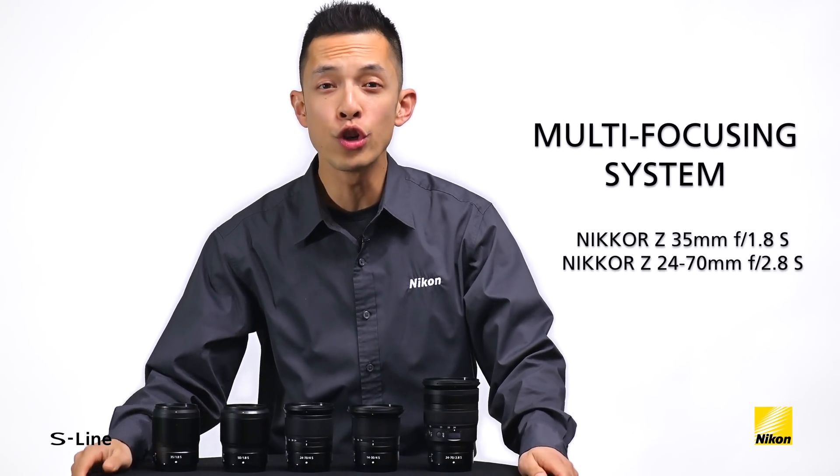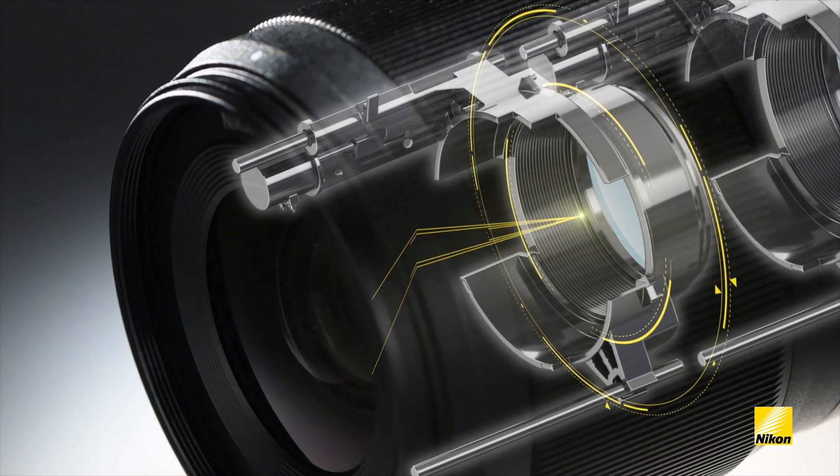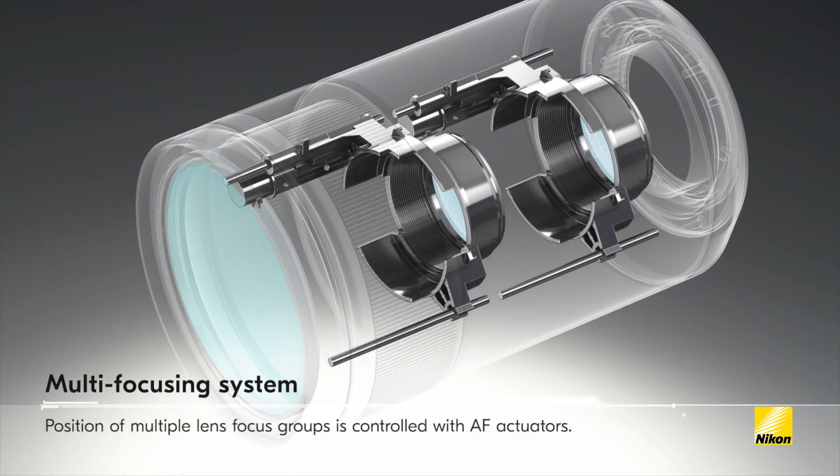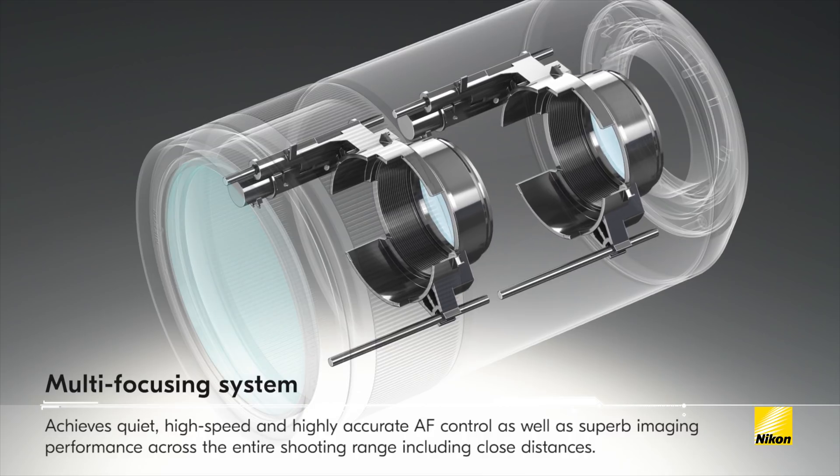The multi-focus system is a newly incorporated system that uses multiple autofocus actuators to drive multiple lens groups at the same time. This speeds up the autofocus, enhances the optical performance of the lens, and reduces aberrations, especially when focusing at close distances.